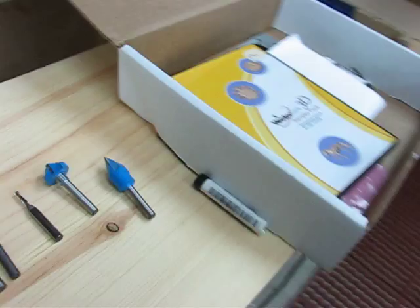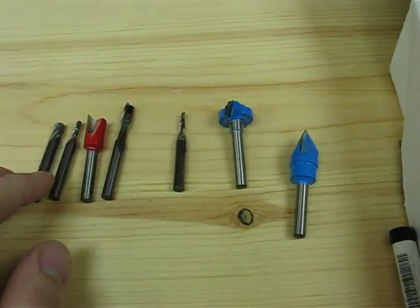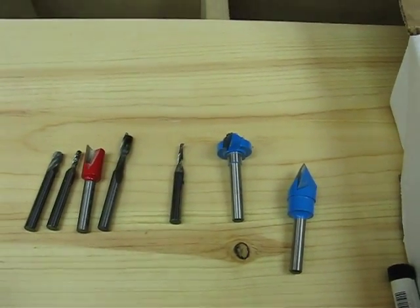But these are kind of my go-to ones. You can use other things depending on your application, but these are my most used bits. Anyway, thank you for watching — click, comment, subscribe. If you have any questions, I'm happy to answer them.